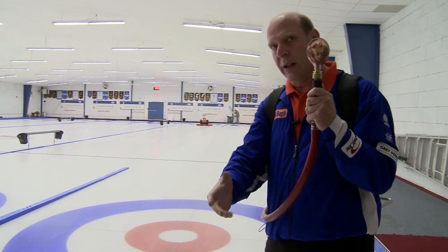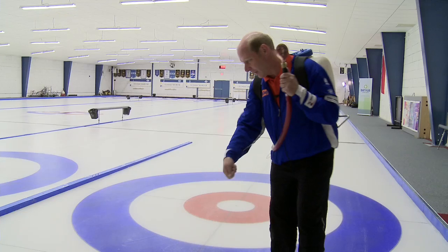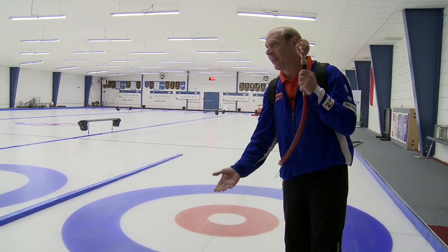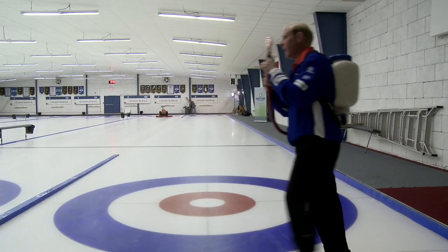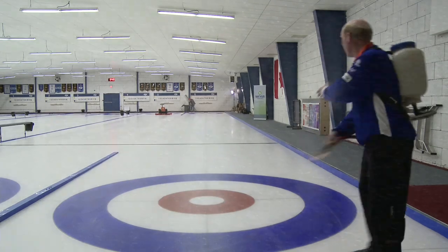A lot of times at events you see the ice maker go really slow to put lots of pebble in the running path. The problem is all you're doing is putting a whole bunch of water — it's not actual pebble, it's just a lake. So instead, I always like to start going across, getting out there to about the middle eight. Let it freeze so now you just have a real fine pebble there.